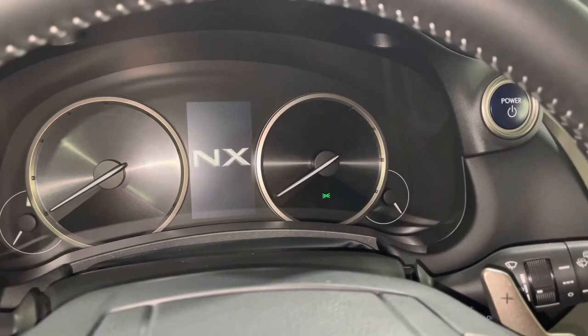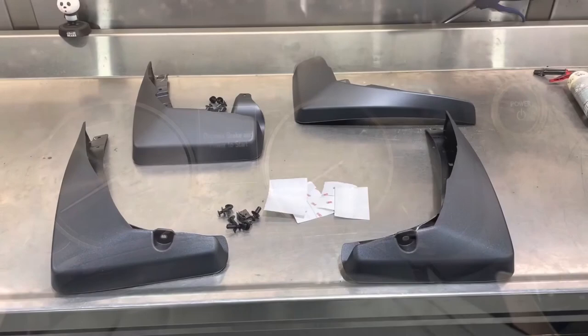First thing you want to do is turn the car into accessory mode by pressing the power button once. This will unlock the steering wheel and you'll be able to turn the front wheels to access the mudguard installation points easier.